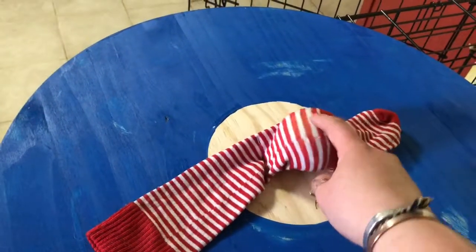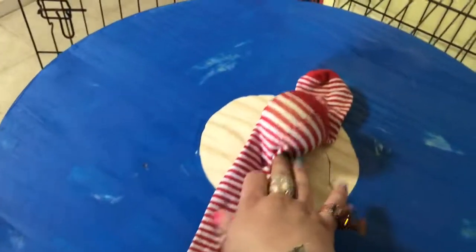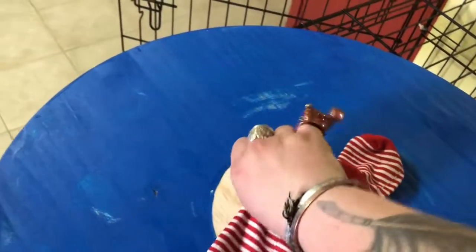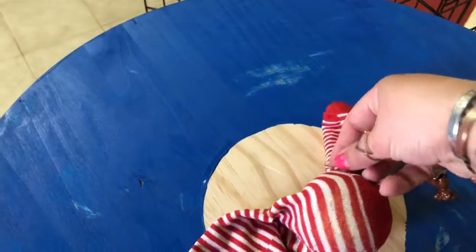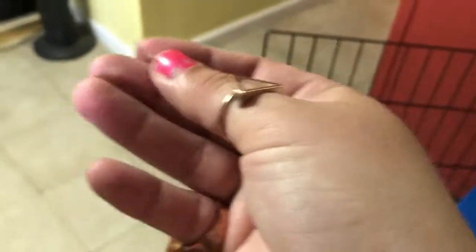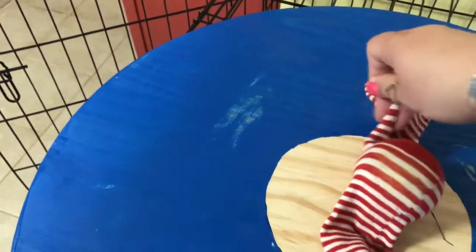Her suggestion was to take an old sock, put a tennis ball inside — right in the heel of the sock — and staple gun it down. This one has come off, which isn't that surprising because we've been using it a lot. The staples came out probably while I was painting it and moving it around, so I'm going to reapply those.